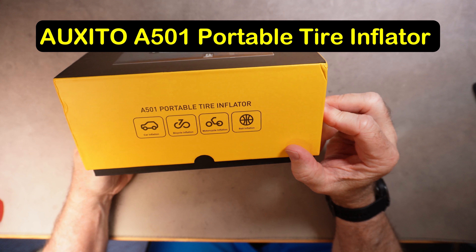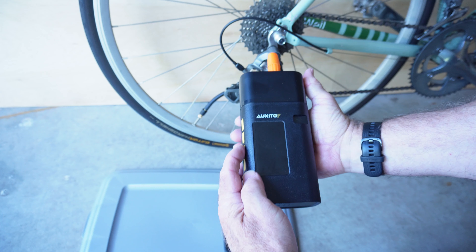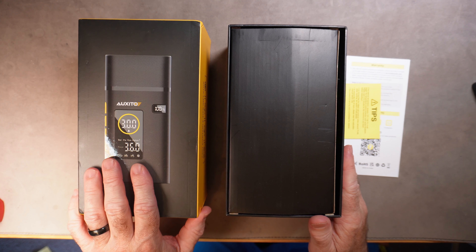This is the Auxedo A501 Portable Tire Inflator. We're going to review it and test it out. We're going to see how it works for inflating bicycle tires as well as car tires, and if this is a useful device for road cyclists.